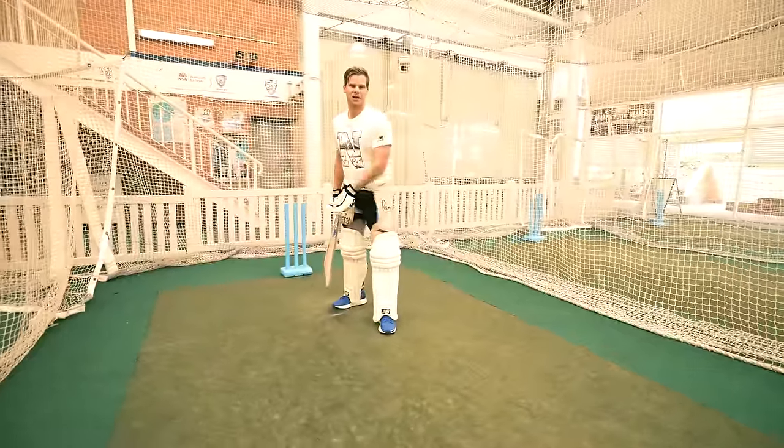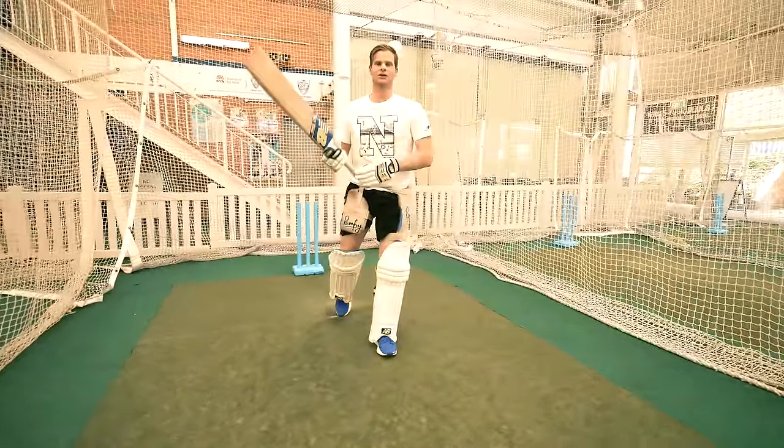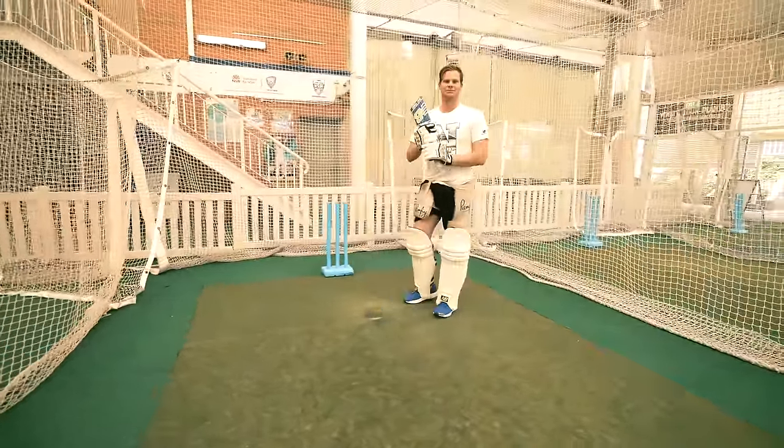You don't have to over-hit it — get it past the bowler and hopefully it goes to the boundary for four. So we'll practice a few of those and see how we go.